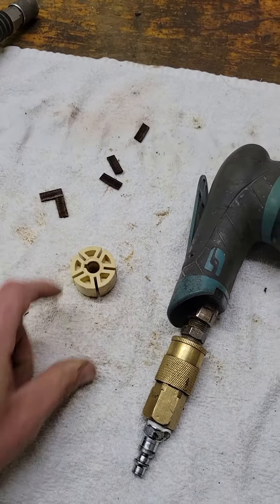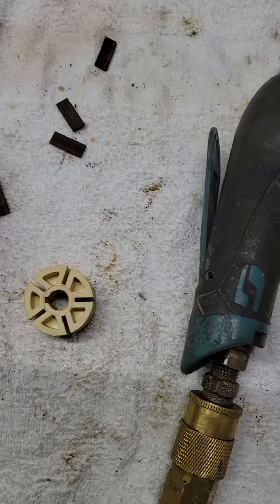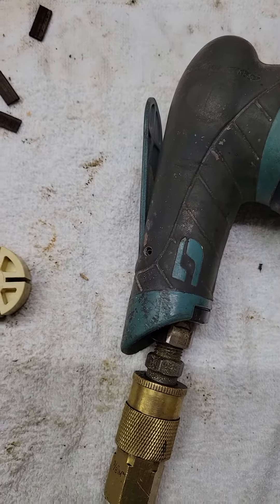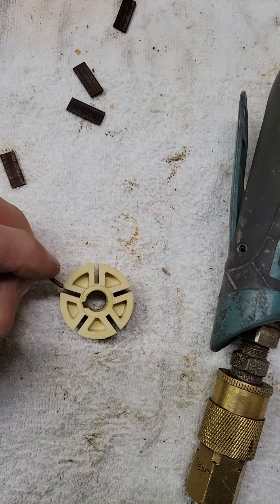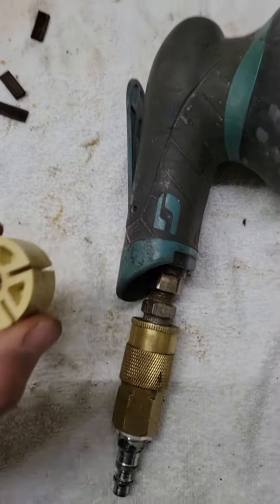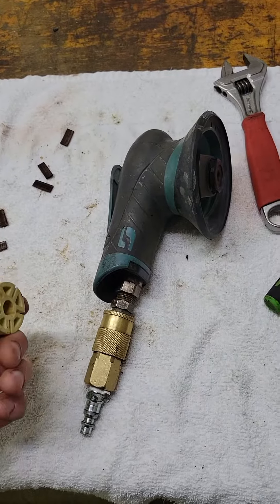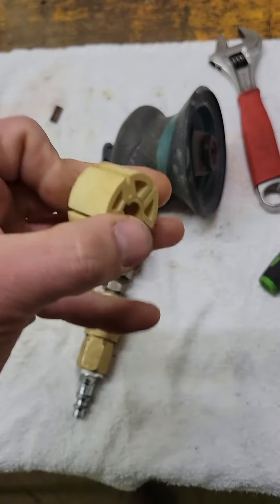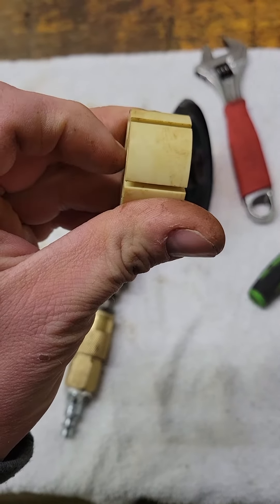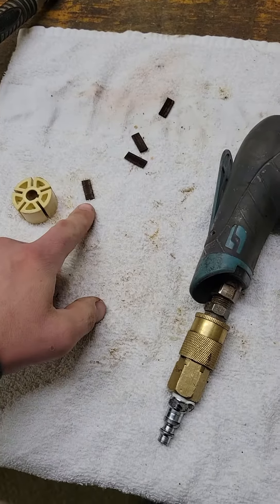60 bucks — and that piece is not molded correctly. It did not allow for the new blades to fold in and out like they should. It basically made them stick in there with the new blades that came with the kit. So to fix it I had to reuse the old piece and use the new blades with the old piece.